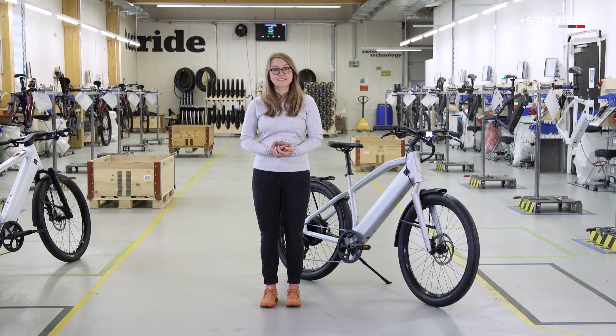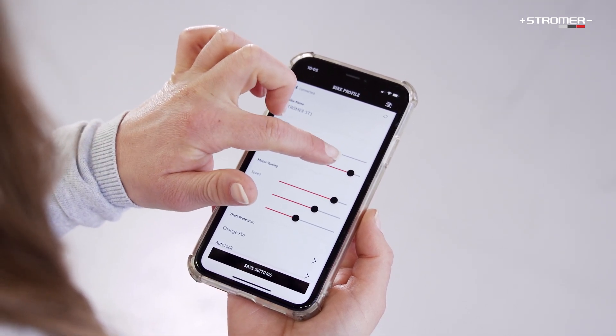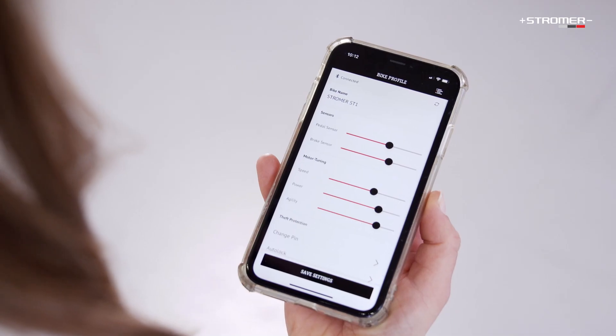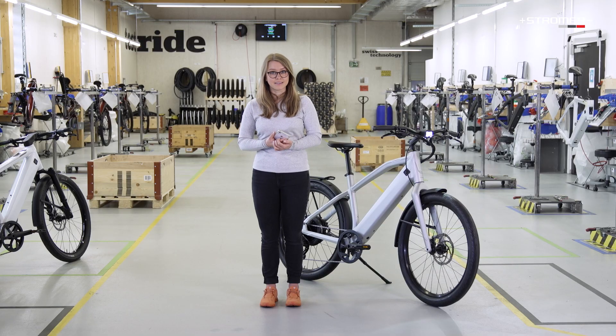In the sensors line, you can adjust the response behaviour to your riding style. Click on the red arrow on the right and then move each slider respectively to your preferences. The higher the sensitivity of the pedal sensor, the less pressure you have to apply to the pedals before assistance kicks in.